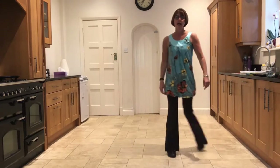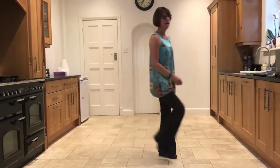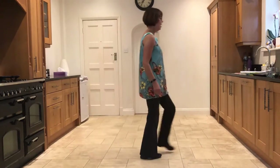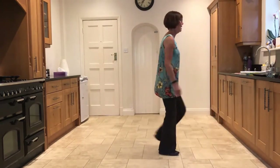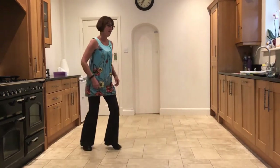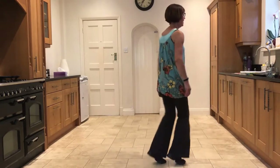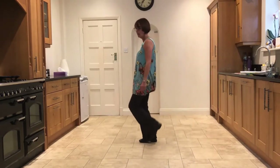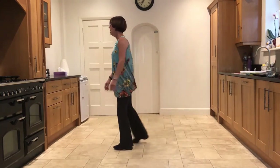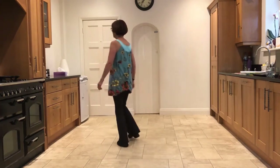Left sailor, right sailor, touch, unwind, side, rock. Side, close, side, cross, rock. Side, close, side, cross, rock. Chassé quarter, step, half, hood, half, half, forward, shuffle. Forward mambo, back mambo, step, half, stomp, clap, stomp, clap. Forward mambo, back mambo, step, half, stomp, clap, stomp, clap. Cross, side, behind and heel, and cross. Side, behind and heel, and cross. Back, half turn, touch. Side, close, side, stomp, kick. Right sailor, left sailor, touch, unwind, side, rock. Left sailor, right sailor, touch, unwind, side, rock.